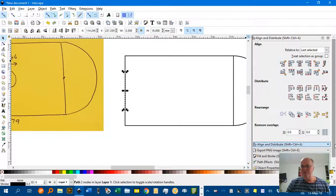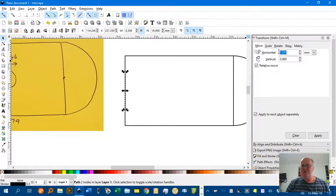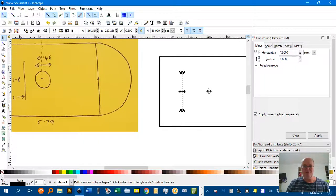Under the Transform menu — Ctrl-Shift-M — I want to transform it 12mm to the right. Apply that, and there's our baseboard in position.